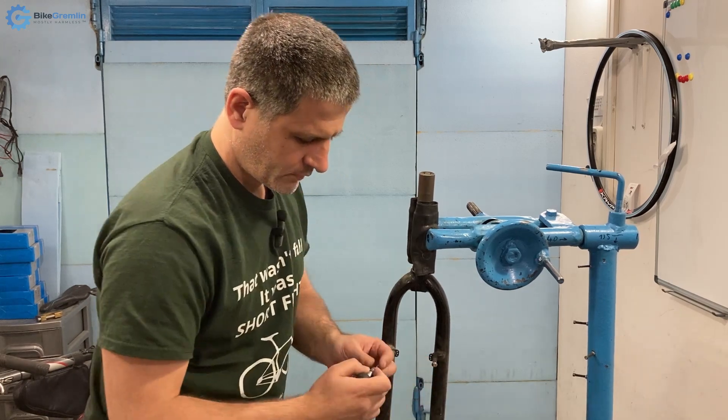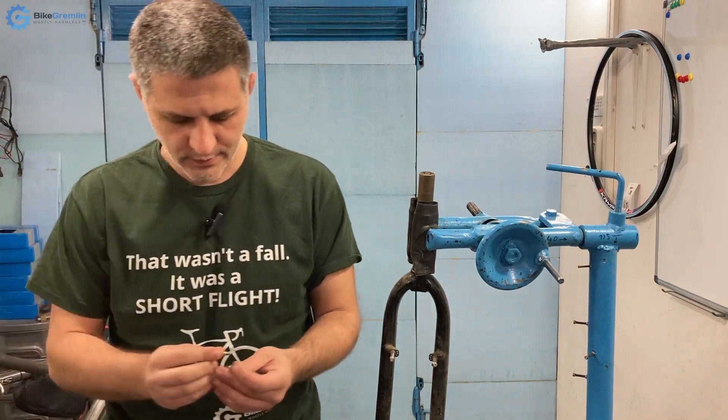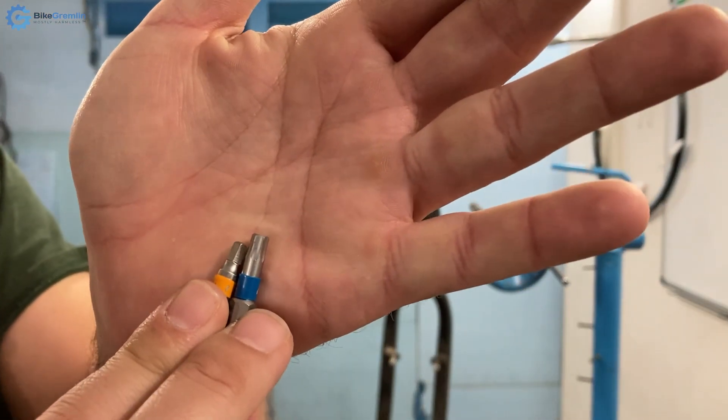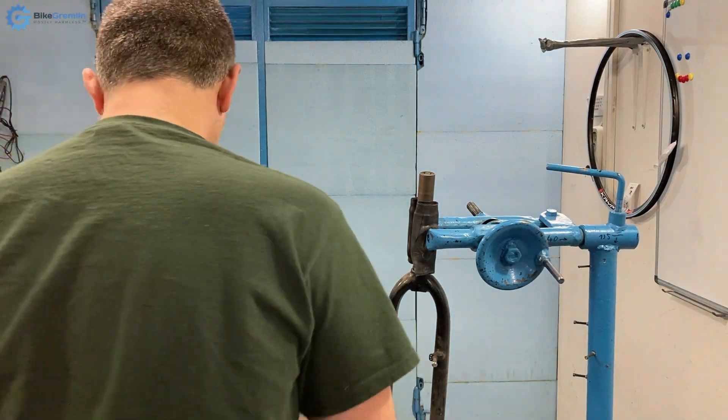I will now show both of these close up. There are minimal marks that are noticeable but no real damage. Okay, let's move on.